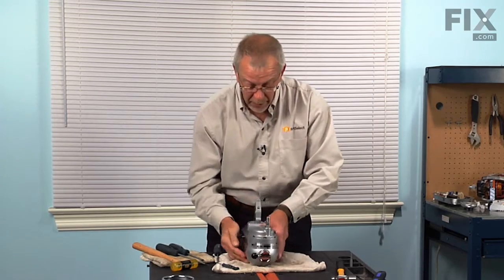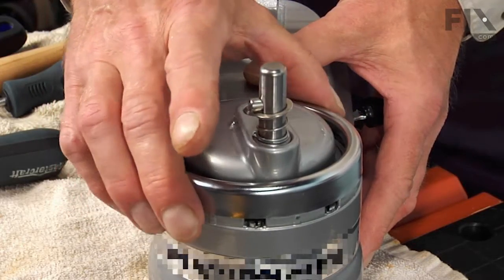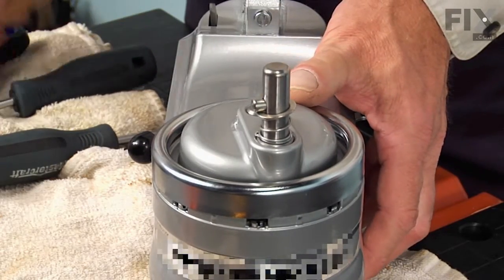Now put the trim ring back over the planetary gear. Using the soft faced hammer, we'll just tap that into position.